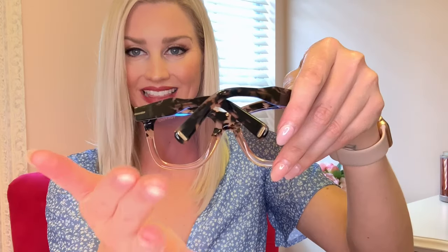It also has a little gold T right there on the arm for Tom Ford — it has it on both sides. And I just think these are beautiful. This specific color is the Pink Havana Champagne. How flipping ideal is that?! It has the Tom Ford logo up in the top left corner as well, which is very subtle. At the back tips of the arms, it also has a little gold plate saying Tom Ford.